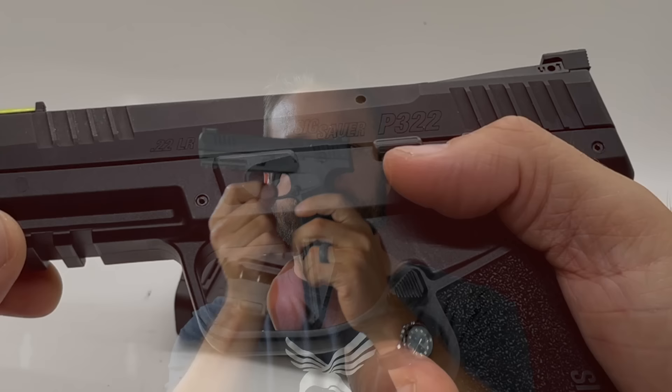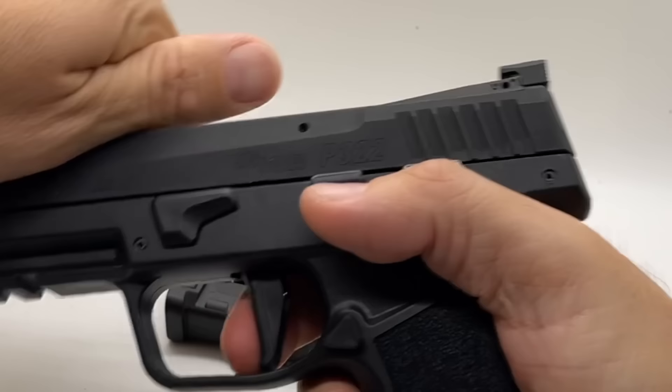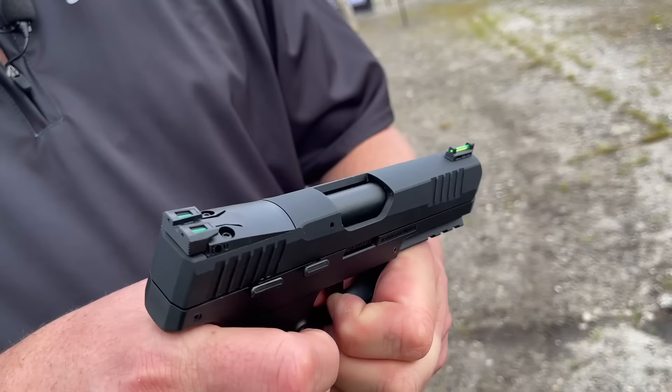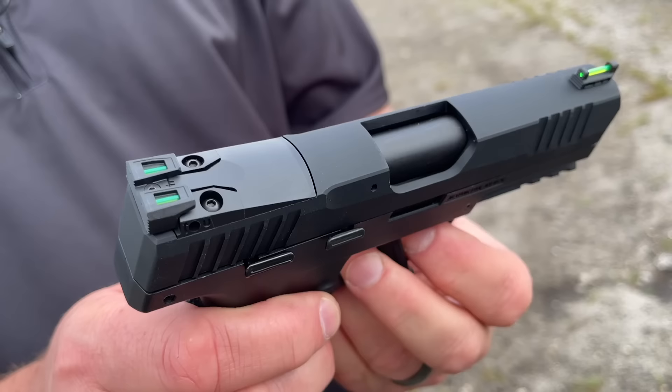Another interesting feature is that the trigger comes with two different shoes. There is the straight shoe — which has a break at about 90 degrees for target shooting, similar to how the P320 Legion straight triggers are set up. They also include a hooked trigger in the box. You're able to swap the trigger shoes yourself: there are two little metal tabs on the back of the trigger. Push in with your thumb on one and pull it to the outside, then push on the bottom of the trigger shoe and it comes off. Installation is the reverse.